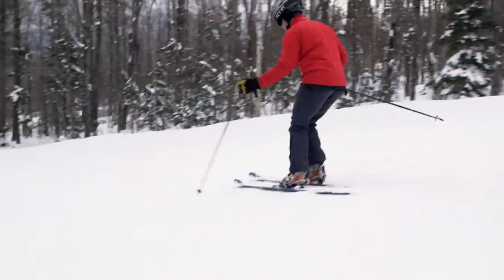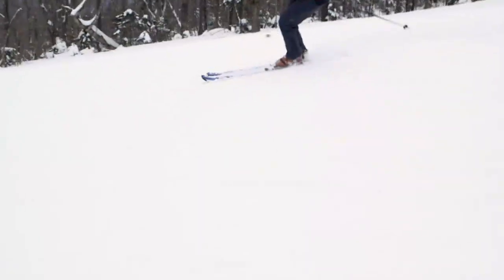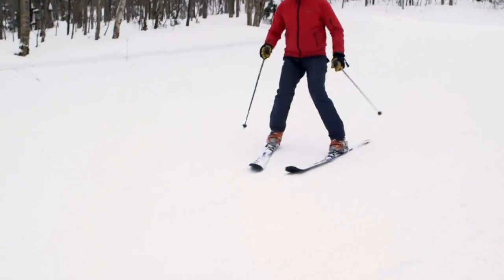First, telemark skis turn just like alpine skis, so every form of alpine turn can work on telemark skis. Parallel turns, stem Christi turns, and wedge turns all have a place in telemark skiing.